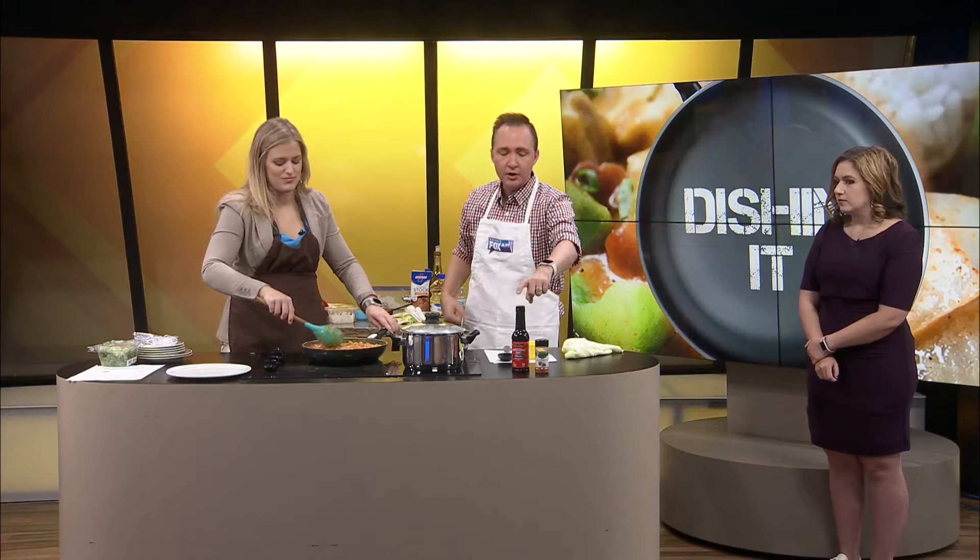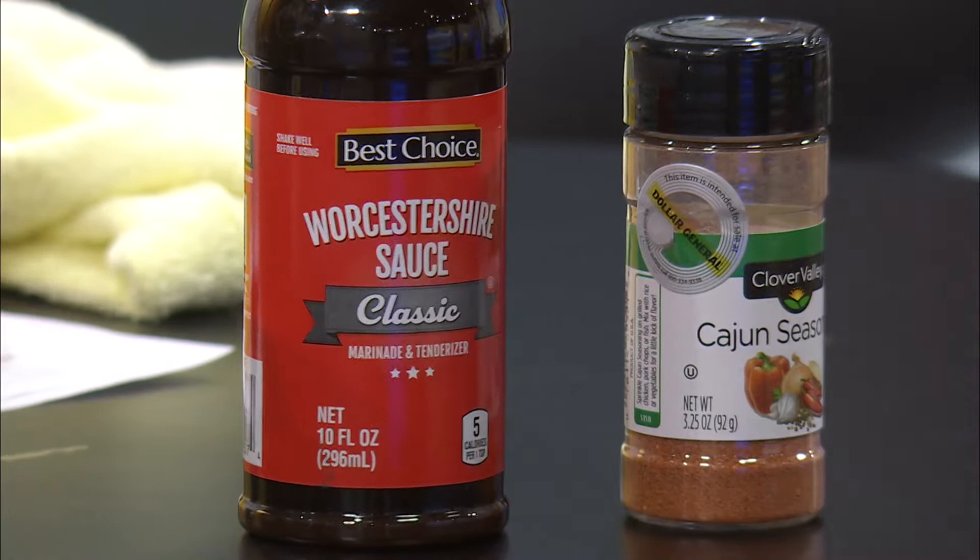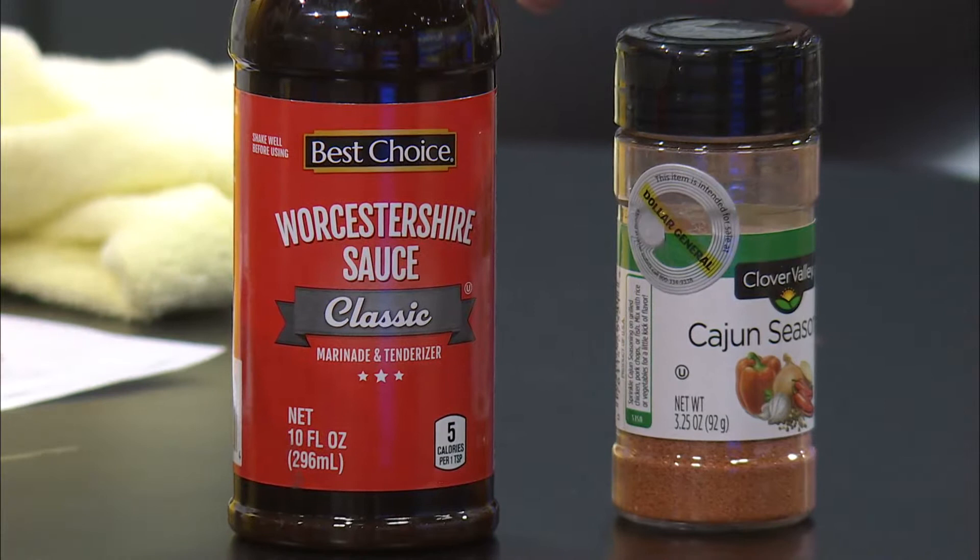So what we added during the commercial — we had to get going because we want to try it — we added two teaspoons of Worcestershire sauce. Worcestershire. It's so hard to say. Worcestershire sauce. You know what I'm saying.